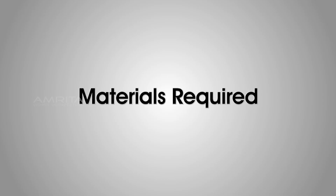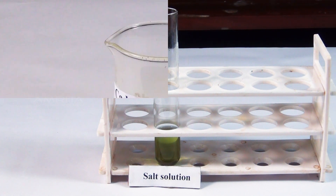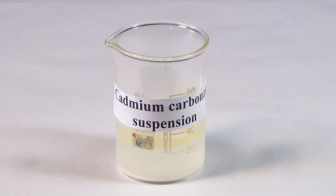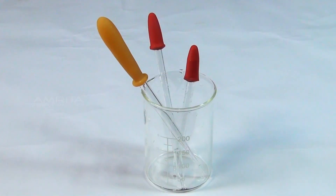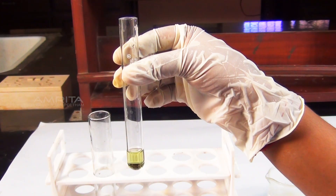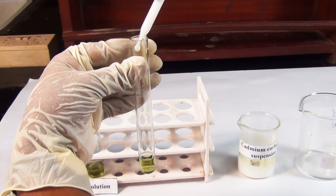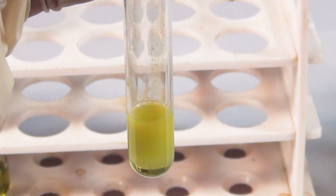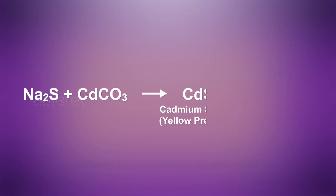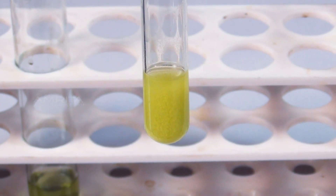Cadmium carbonate test. Materials required: aqueous solution of the salt, suspension of cadmium carbonate in water, test tube, and a dropper. Procedure: Take a small portion of aqueous solution of the salt in the test tube and add a small amount of cadmium carbonate suspension using the dropper. Sulphide reacts with suspension of cadmium carbonate to form a yellow precipitate of cadmium sulphide.